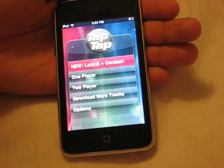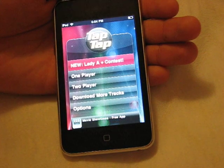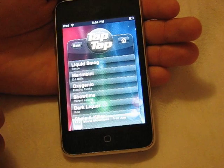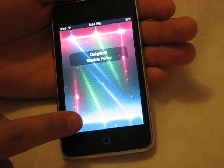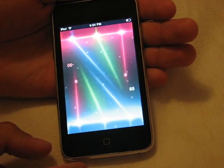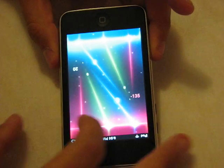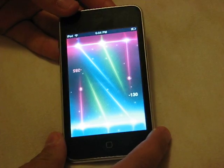Another cool thing about this game is that you can do one-player where the beats come down just for yourself, or you can do two-player. I'll show you two-player really quick — I'm playing by myself but I'll show you how it works. So in two-player, one set of notes is for one person and the other person stands on the other side of the iPod. They get to play from the opposite end. Both players have their own note bars, so you're essentially competing against each other, which I thought was a pretty cool feature especially on a free application.